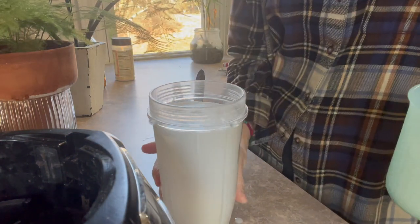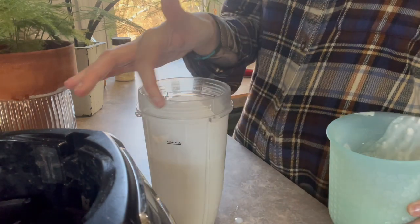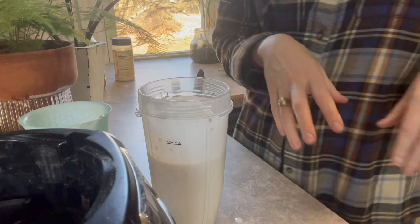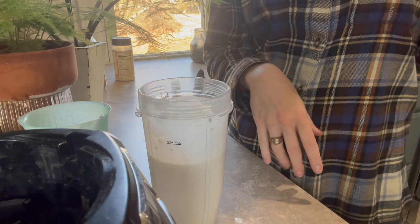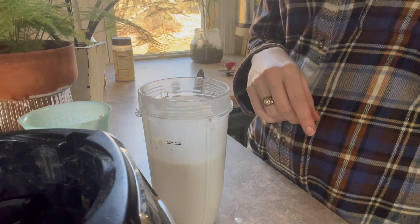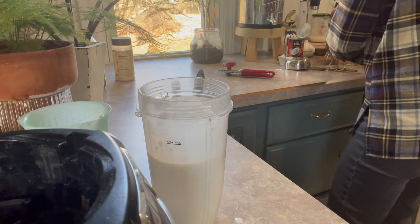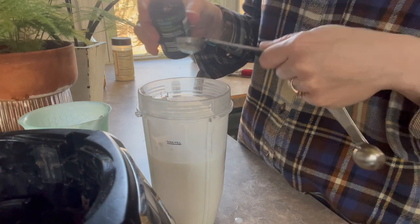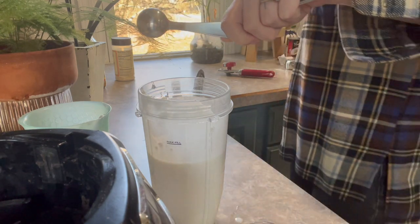The blender is a little too full, so I'll take some out. Then I'm going to add the cinnamon and nutmeg. I'm all out of vanilla extract, but you want to add vanilla extract as well — I'll substitute almond extract, which I'm obsessed with. It won't have that big of an impact. We need a half teaspoon of cinnamon, a quarter teaspoon of nutmeg, and one teaspoon of vanilla — or whatever extract you have on hand. I'll do a quarter teaspoon of almond extract.